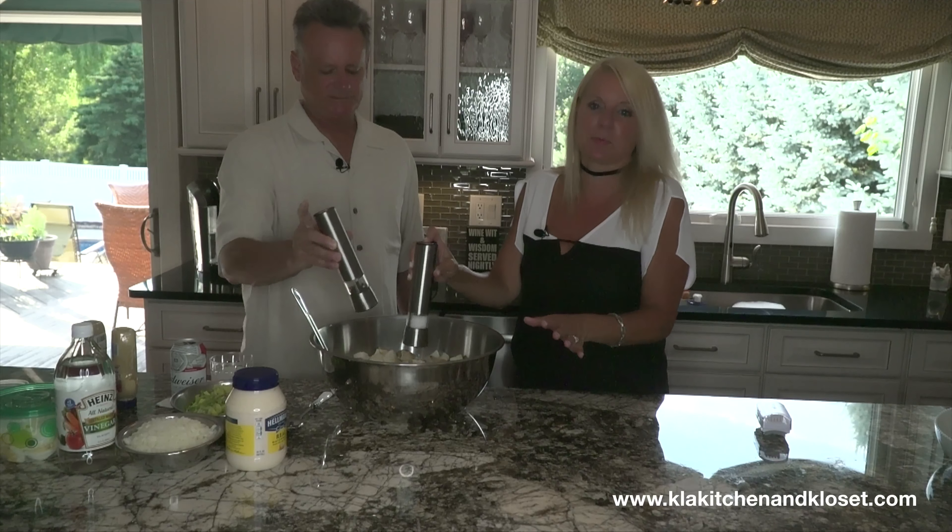Now we're going to add the mayo. It's got to be the Hellman's. It's going to be a lot — like half of that jar is going in there. Don't double dip! One spoon for your mayo, another spoon for everything else. This is going to be a creamy potato salad. We can always add more — you can never subtract, you can always add.